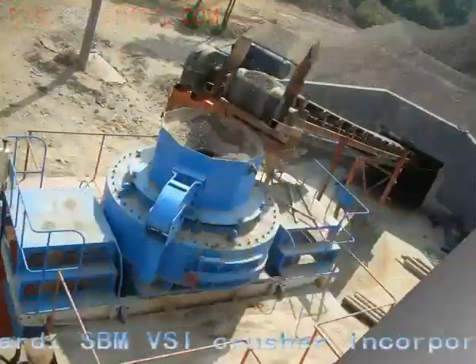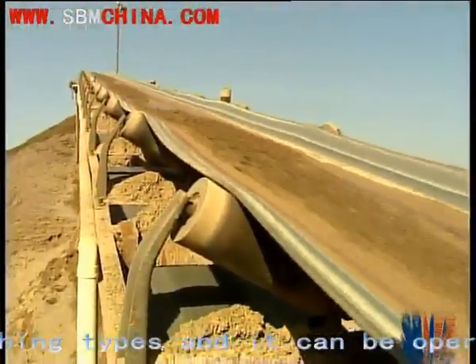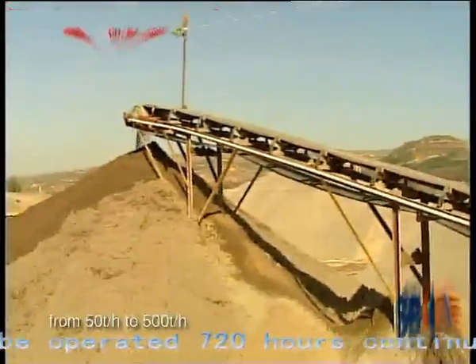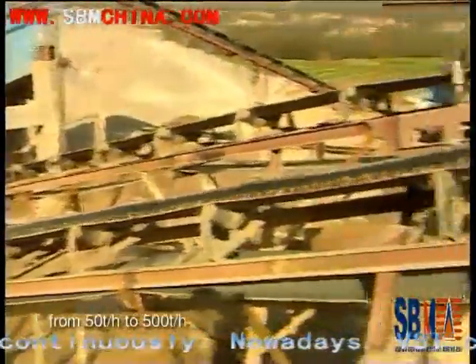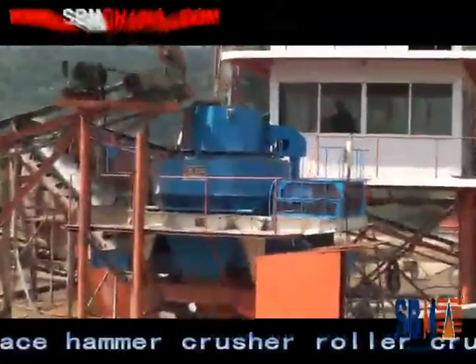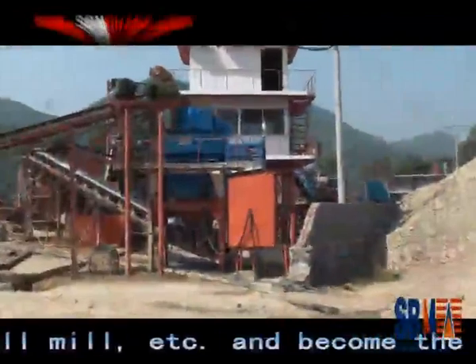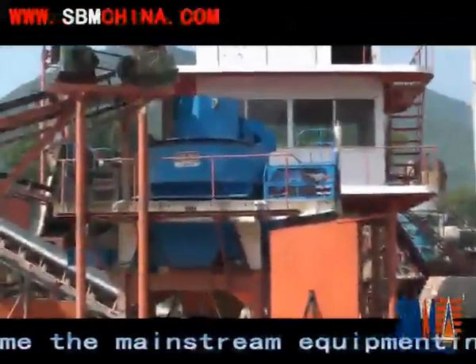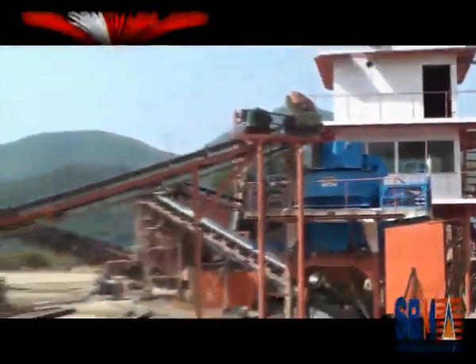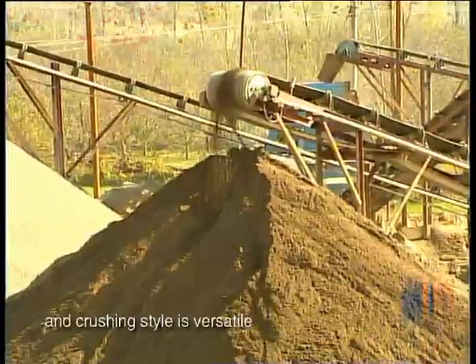The SPM PSI Crusher incorporates three crushing types and it can be operated 720 hours continuously. Nowadays, the PSI Crusher has replaced the Hammer Crusher, Roller Crusher, Roller Ball Mill, etc., and has become the mainstream equipment in the sand-making business.